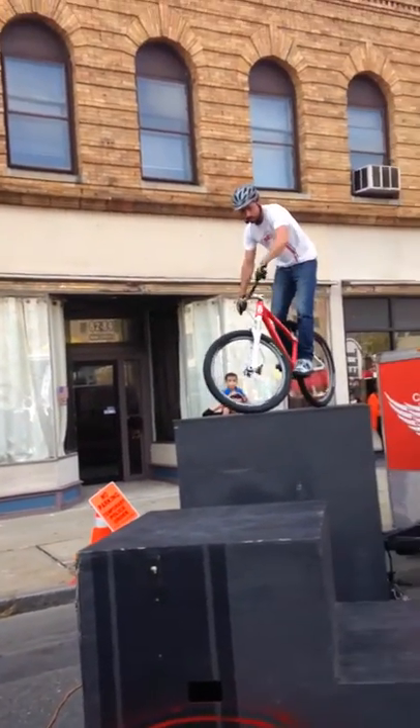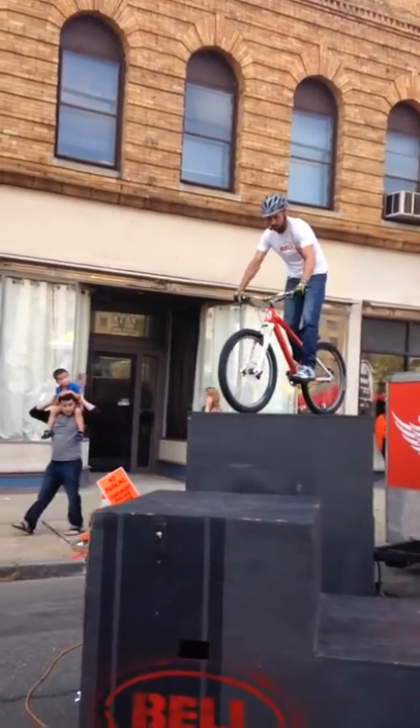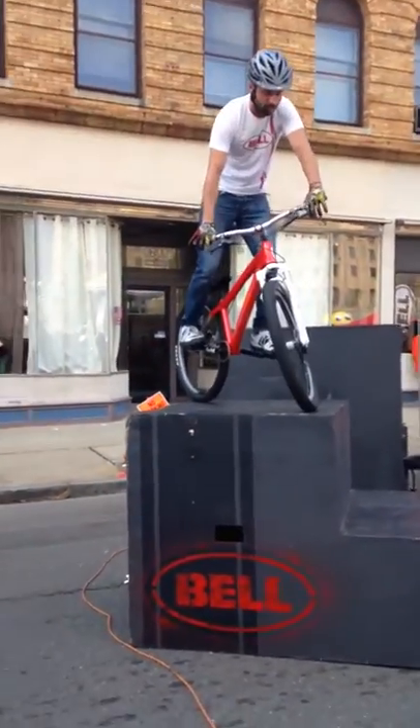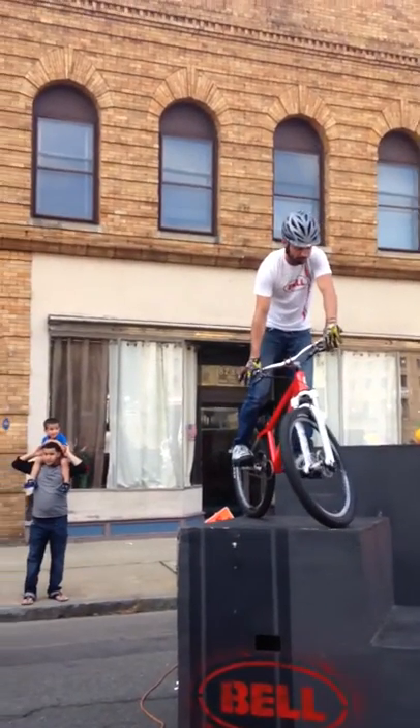Let's see, I'm going to take it down here. You guys want to see a 360? Let's give that a shot here. I'm going to take it from here, go down and do it from this box. So, a 360 is kind of a funny one, guys. You ride to the edge, you pull your front brake, you throw your butt sideways, and you kind of just hope for the best.